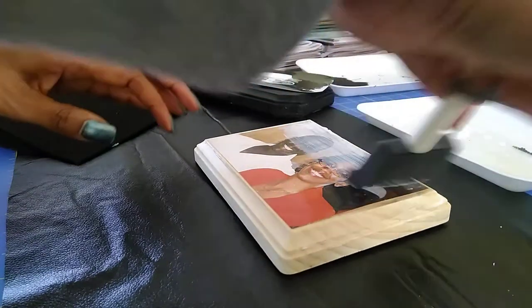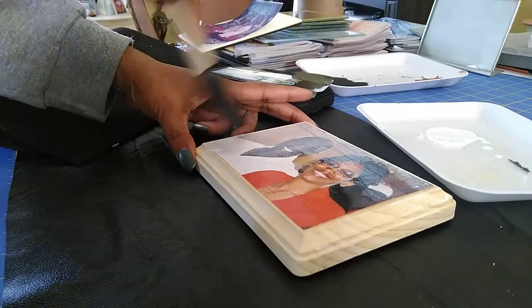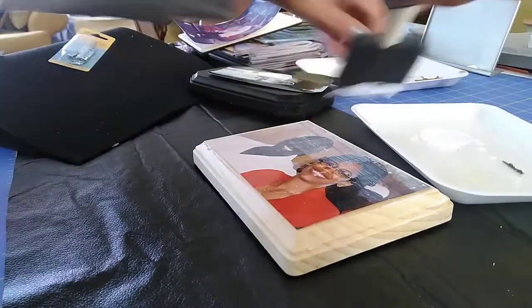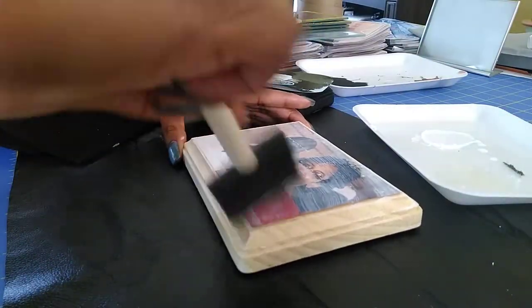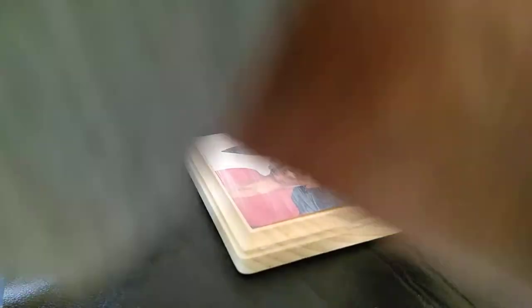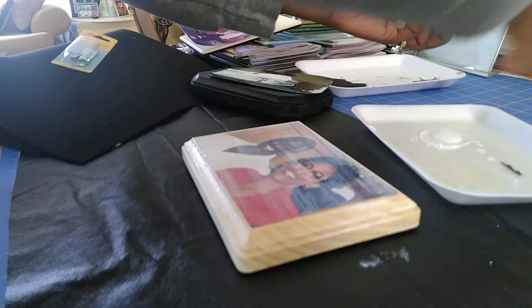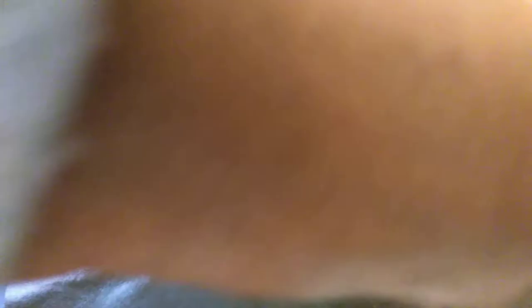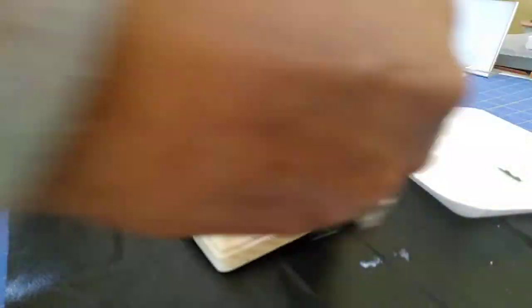Now I'm going to put a layer of Mod Podge over my picture. I'm going to pour some more because I'm running low. This is the part where you want to really layer your Mod Podge over the picture well. You can also put Mod Podge on the surrounding wood because it's going to give a nice shiny glossy look.